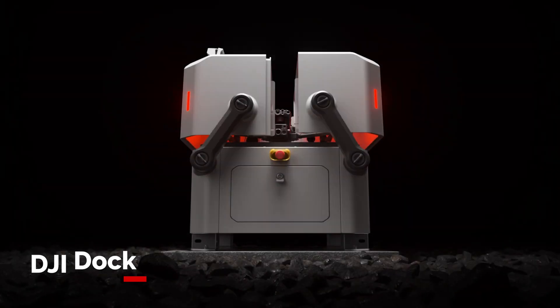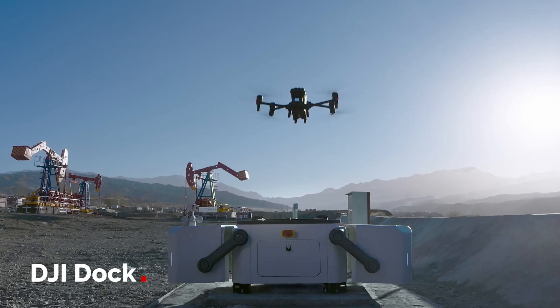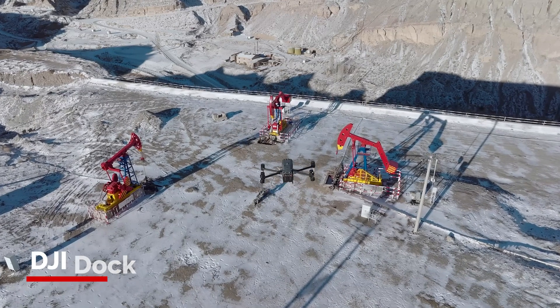The DJI Dock is something that has not really been seen from a major manufacturer to date. This allows you to use the DJI Matrice 30 series fully autonomously and fully programmable in 30 minutes from start to finish. Using it in combination with DJI FlytBase 2, you can set, program, and create flight plans so the drone flies completely autonomously.